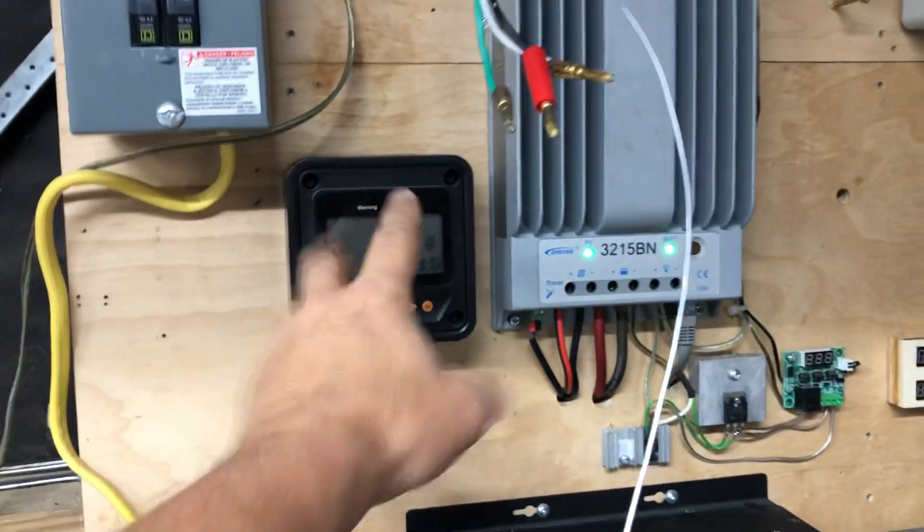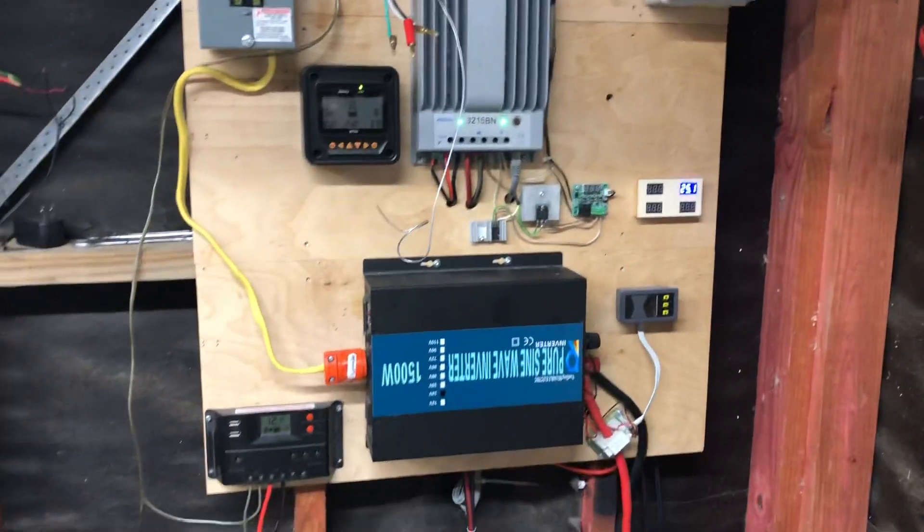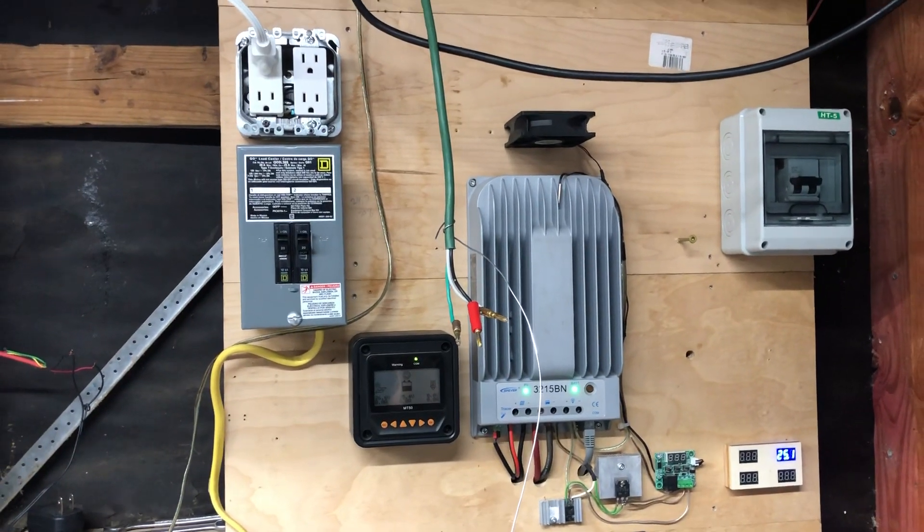It may not have done anything to the inverter itself, but it could have ruined the charge controller — and that would have been devastating, all over a freaking extension cord left out in the rain. Can you believe it?